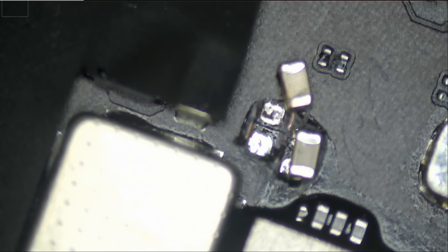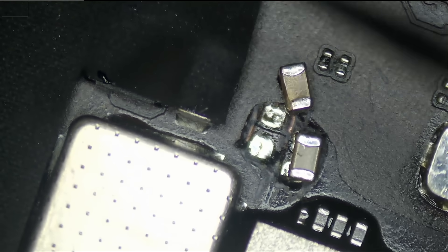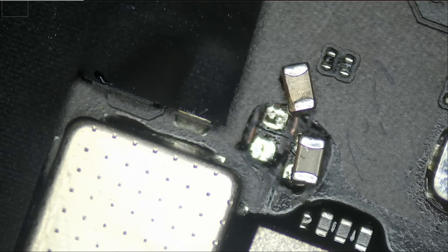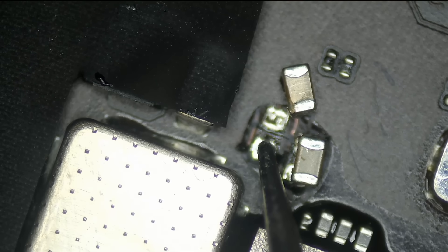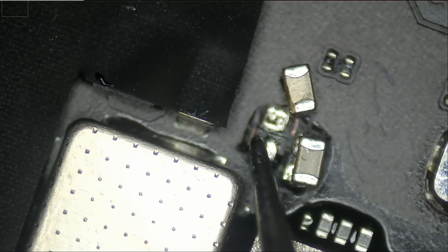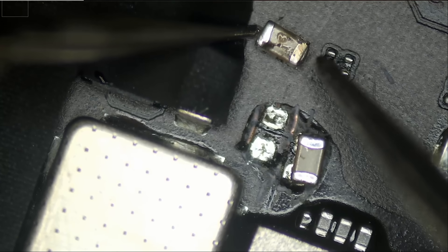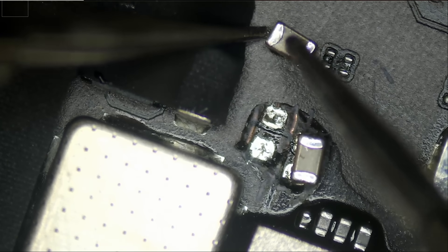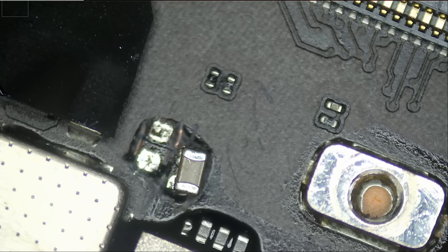Let's see if we still have a short — meter in diode mode. And the short is gone. We no longer have a short. The problem was this capacitor here. The cap is shorted to ground. So we were able to narrow down the problem to one specific capacitor. That's awesome.